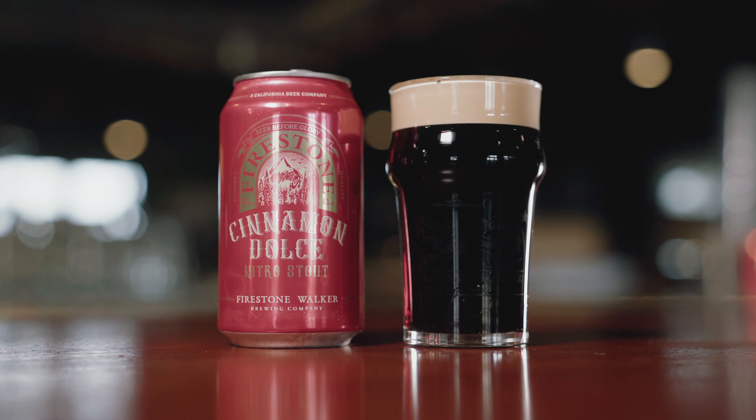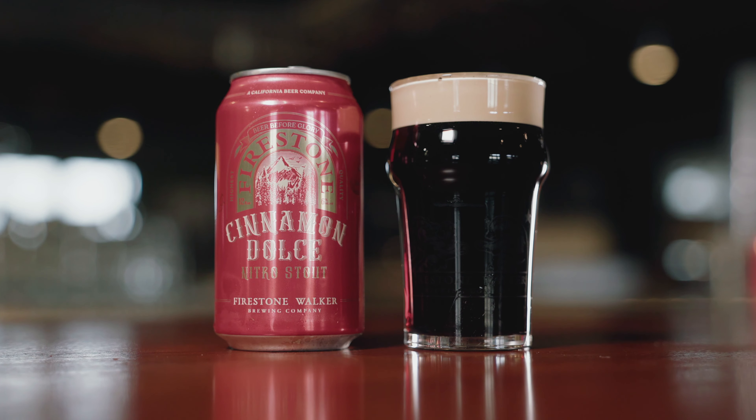Hey, it's Matt and we're talking today about Cinnamon Dolce Nitro Stout. It's our winter release. This year the brew team and I got together and dreamed up this beautiful spice stout.